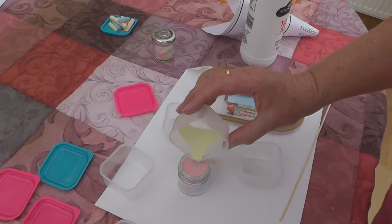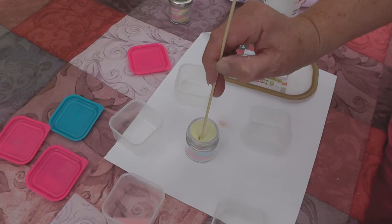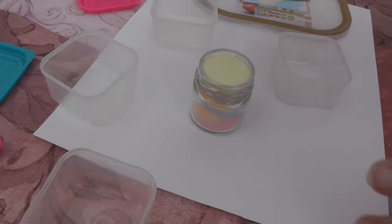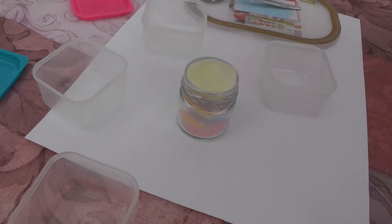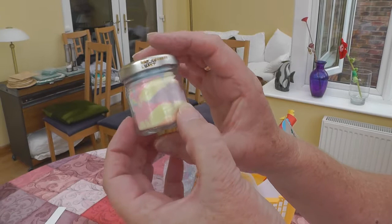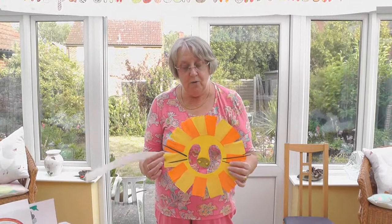You can top off your jar and make sure it's well filled to the top. Finish off with the last of the salt, then you just need your lid and you have a nice jar full of coloured sand — like you would if you'd gone to somewhere like Alum Bay, where there's coloured sand on the cliffs.